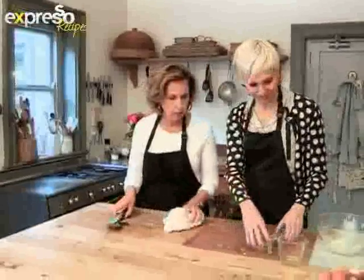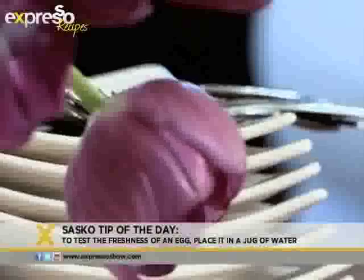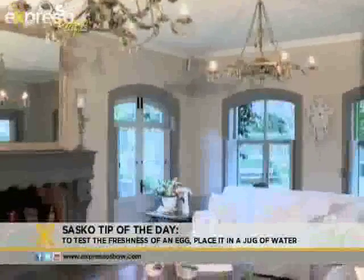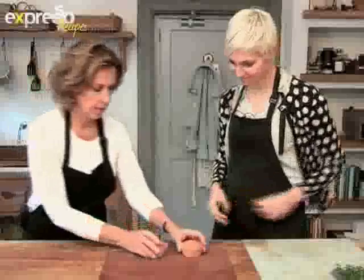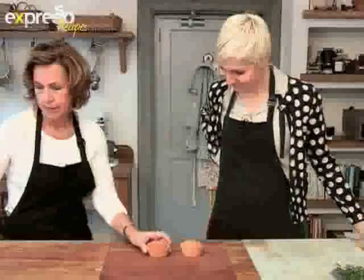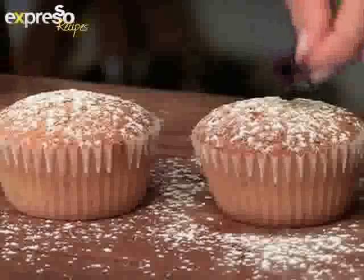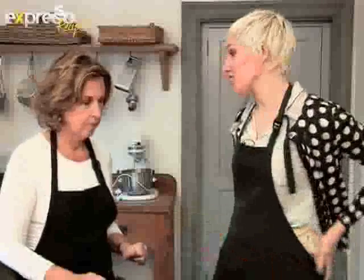Let's tidy up here before we go and finish setting up the table. While the ladies set the table, here's the Sasko flour tip of the day: test an egg's freshness by placing it in a jug of water — if it sinks, it's fresh. Now that these are baked, we're going to dust these and the rest are going to be iced. We're going to put some more violets on the top — these really look great. I think we need to take off our aprons because the guests are about to arrive.